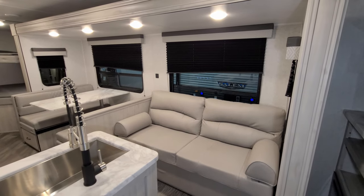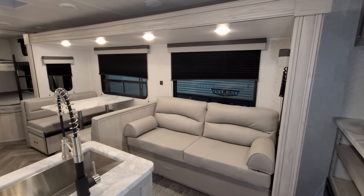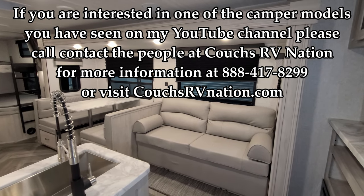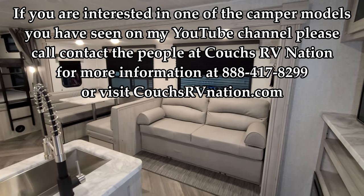Thank you very much for checking out the RV videos — really do appreciate you guys. Don't forget to like, share, and subscribe if you're interested in keeping up with these videos, and hit the bell icon to be alerted when new videos drop. Loads of 2022s are coming in, so we'll be updating often.